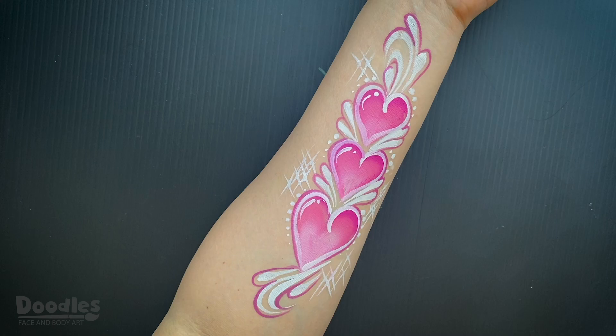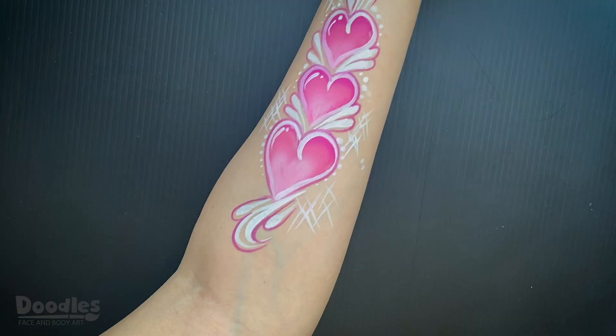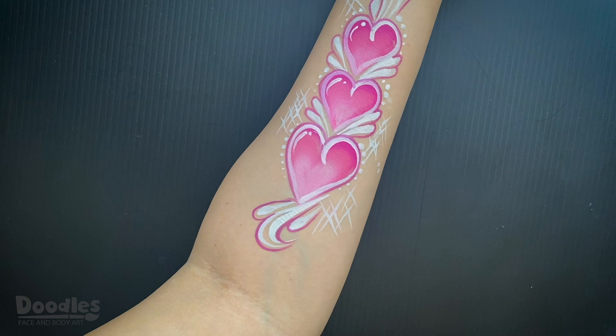And there you have it! A fun and quick design that can also be adapted to the face. For more videos, make sure to subscribe and follow me on Facebook and Instagram. See you next time on Doodles Face & Body Art!